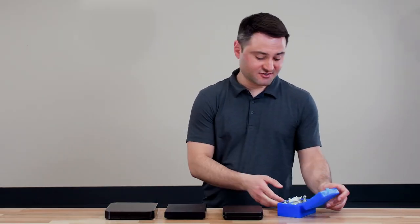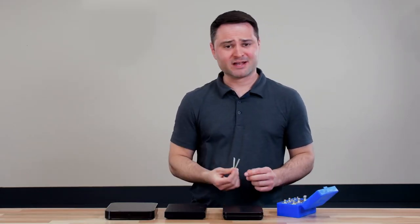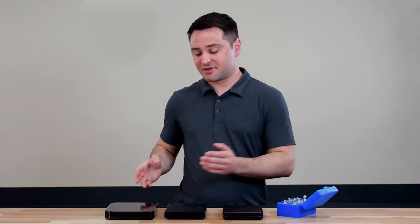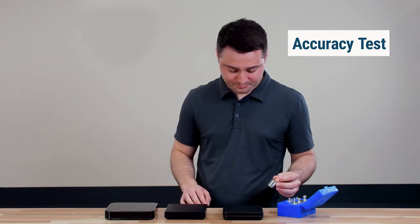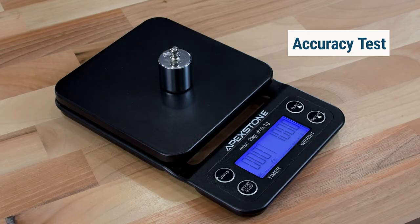The first thing we're going to look at is accuracy. I have a weight kit here to test how accurate all the scales are. We'll put a 100-gram weight on each of them and see how consistently it gets to that weight. First, on the Apex Stone — we can see it reads 100.0 dead on. No issues there.